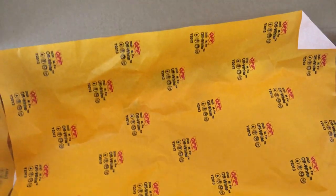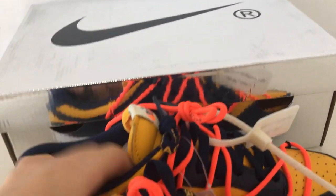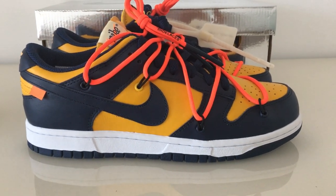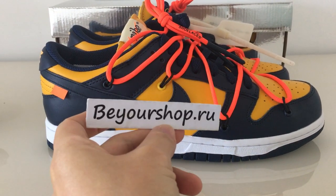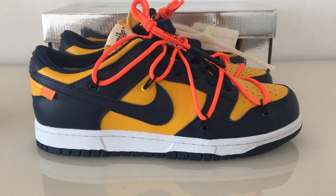So this is the new Off-White Nike Dunk Low. What do you think of this pair? You can comment below. If you have any questions, you can contact me. Please remember our website, your shop. Thanks for watching. See you next time.